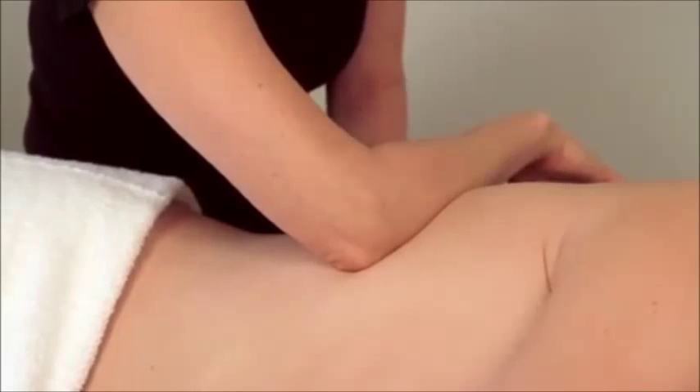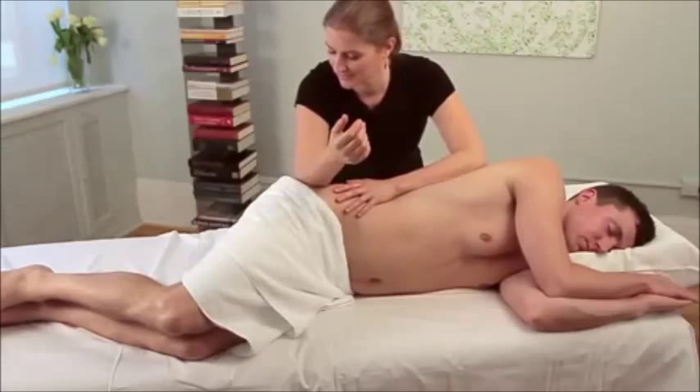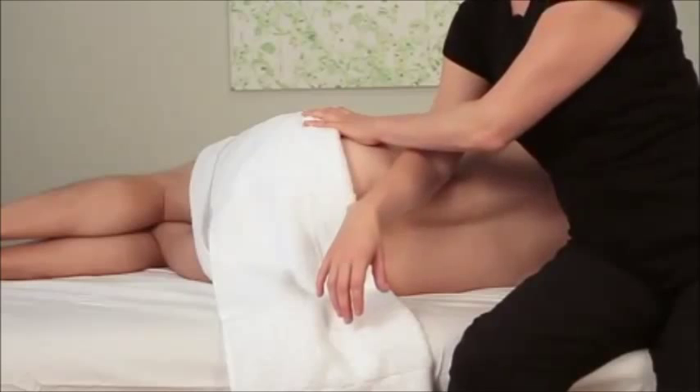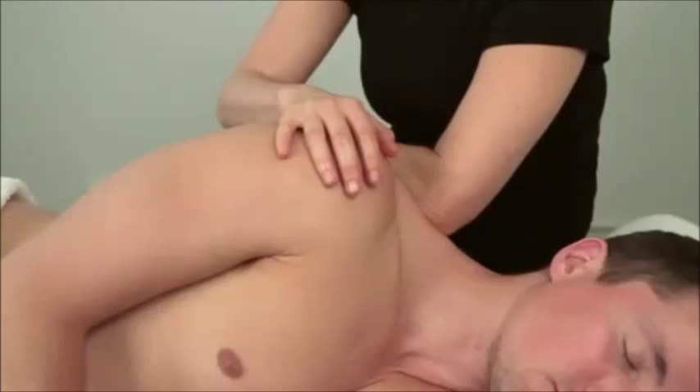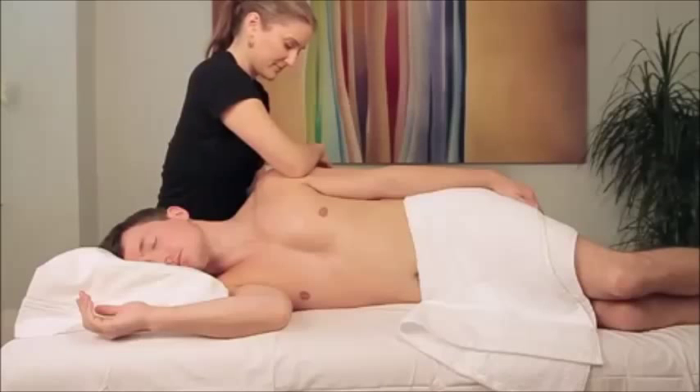The Auth Method is a system of massage that was designed with the practitioner's body in mind. These techniques are designed to integrate into existing prenatal, medical, and other massage routines. When practicing the Auth Method, use body weight instead of muscular force to engage the tissue.